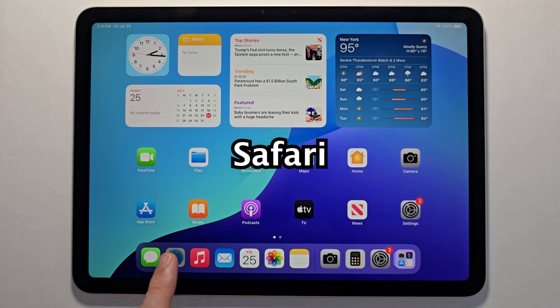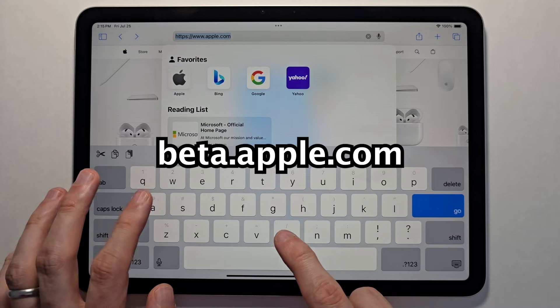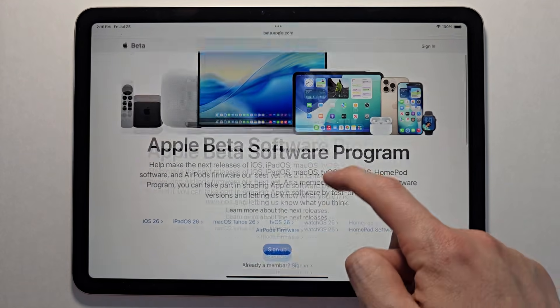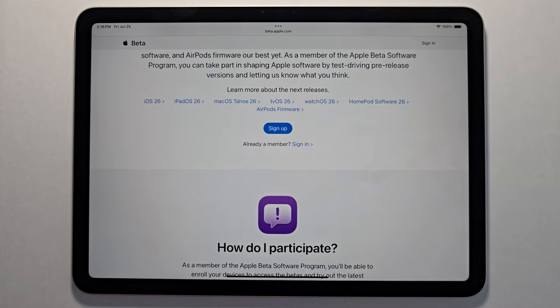You're just going to go into Safari. For the URL you're going to go to beta.apple.com. Press on sign up if this is the first time you're doing this, or press on sign in.